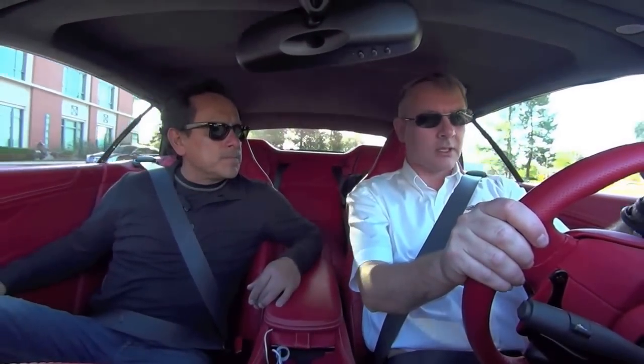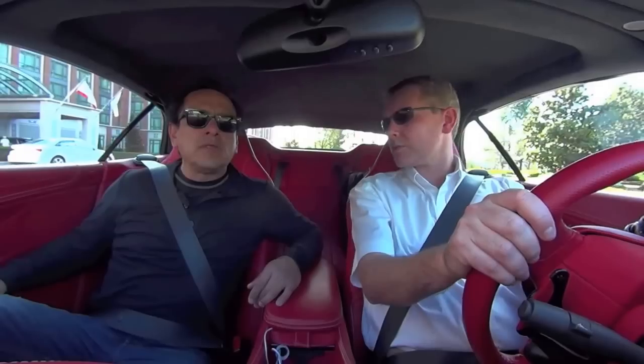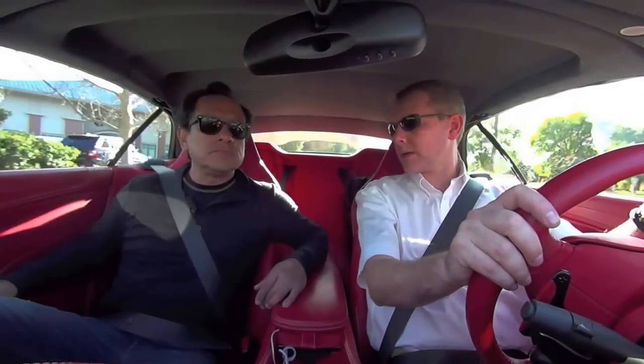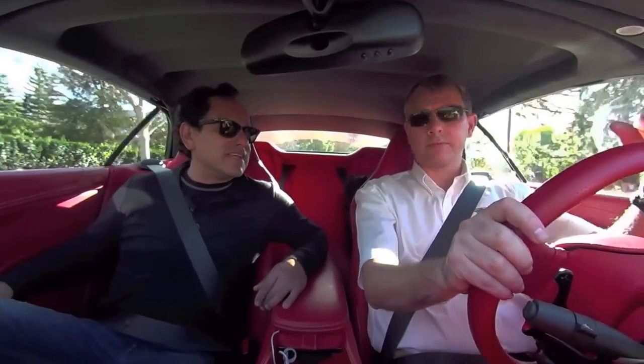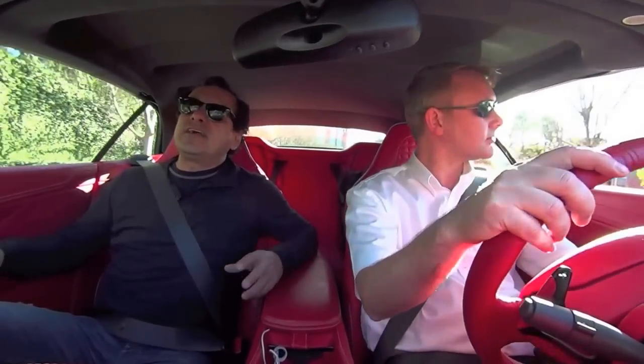Performance is 200 miles an hour plus — a huge increase from 183 on the 2014 model — and 0 to 60 in 3.6 seconds, a full half a second quicker. Half a second doesn't seem like a lot, but it really is a lot.